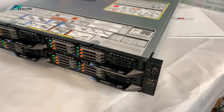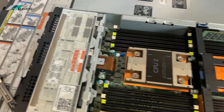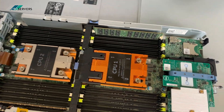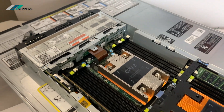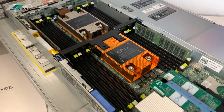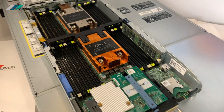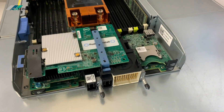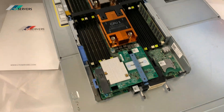We just pulled one FC630 blade out. As you can see, it has two CPUs and plenty of memory slots. Inside we've got Intel version 4 CPUs and DDR4 memory. These are the mezzanine cards for your 10GB connectivity ethernet adapters, SD card module, and internal USB as well. There are four of these nodes in the chassis.